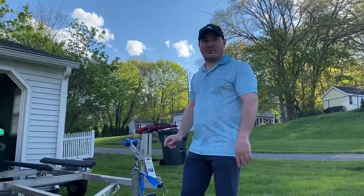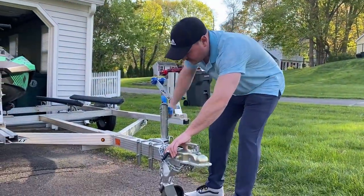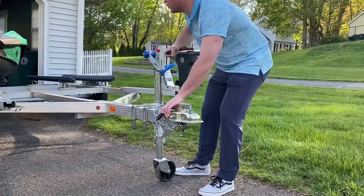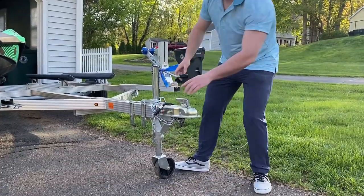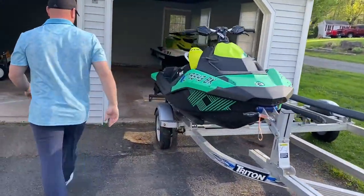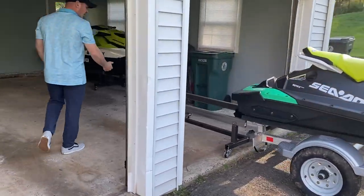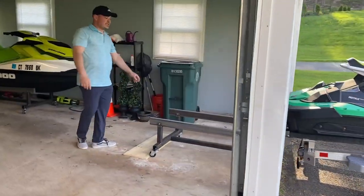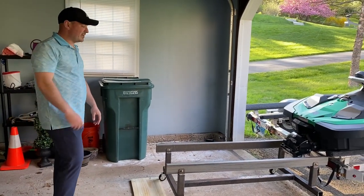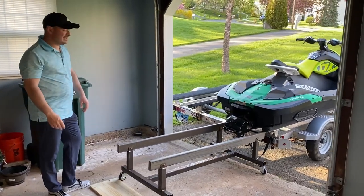Store it away for the winter or whatever you have to do. First things first, you want to raise the trailer up as high as you can get it. We brought the cart and lined it up in the back of the trailer, then dropped the back of the cart. You can do this by yourself or if you have someone to help you — I have friends over so they're going to give me a hand. We're just going to take the jet ski off, put it on the cart, and show you how easy it is.